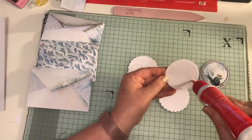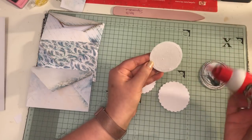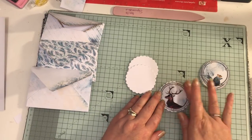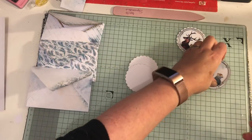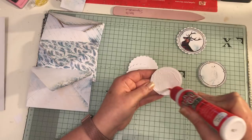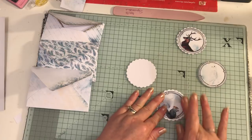Someone asked me in one of the other videos what tacky glue I was using - it's just this one. You can get it online, you can get it in Hobbycraft in the UK, from Amazon, etc. I would suggest a tacky glue because PVA glue is very wet, whereas this is a lot thicker, it dries a lot quicker, and I've never had any problems with it. You can also use Fabri-Tac or Aileen's tacky glue - I've had those before - but I do prefer this one.